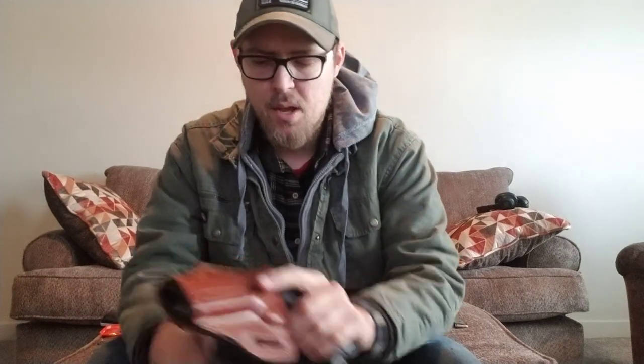It pretty much hugs it and as you saw it was hugging it nice and close to the hip. Pretty much once you throw a light jacket over it — I've got a long sleeve shirt underneath for those slightly warmer days — you just throw the shirt over it and it's pretty much out of sight. The fit is perfect.